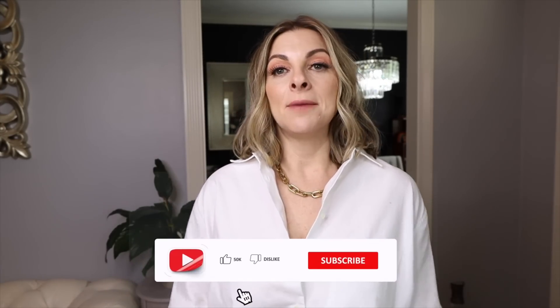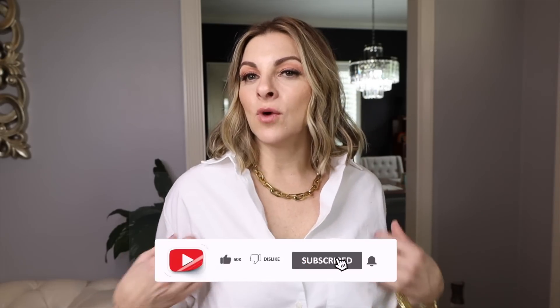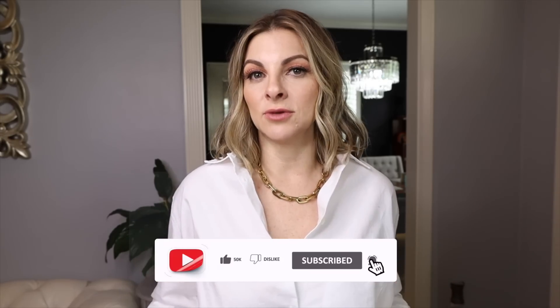This is way better. Now I'm showing a little bit of my neck and I don't feel like I'm going to choke anymore. If I'm wearing a button down, I want to have my chest exposed a little bit.